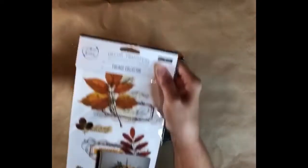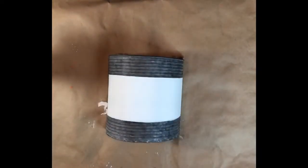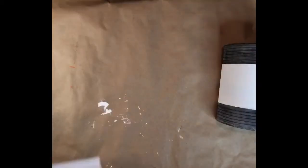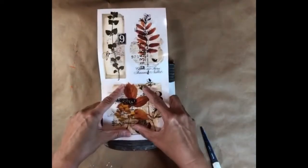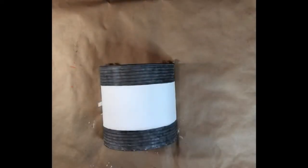To embellish, I'm going to be using Redesign with Prima 6x12 transfers in Foliage Collector. This comes in three sheets and is great for small projects. Here I'm deciding which image to use that will fit the center of the bucket.